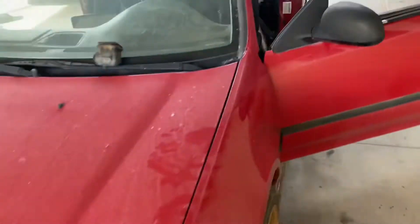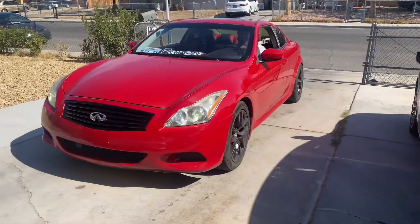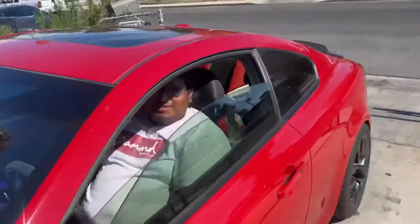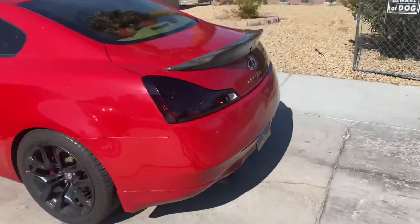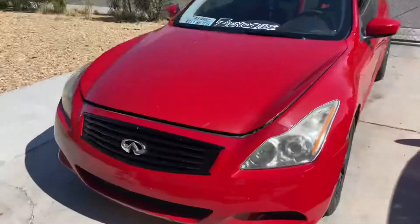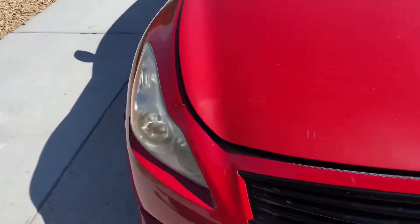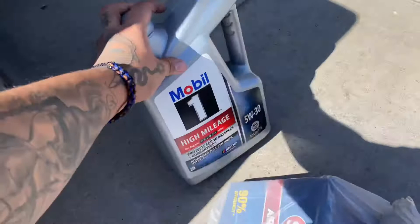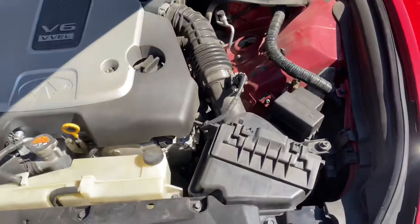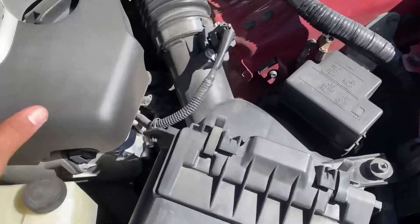My boy in the G pulled up — the Xenocyte member with the carbon fiber duck bill and the 370 wheels. We're doing a little bit of work on his VQ to get ready — an oil change and a filter change. Since he doesn't have cold air intakes, he's running the stock airbox.